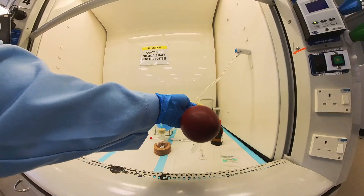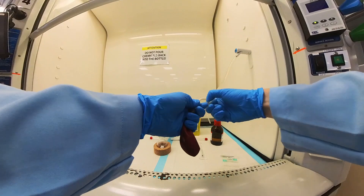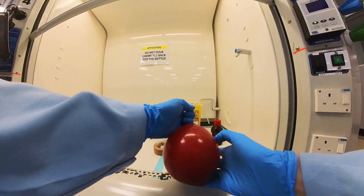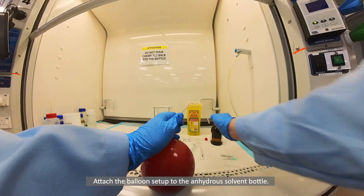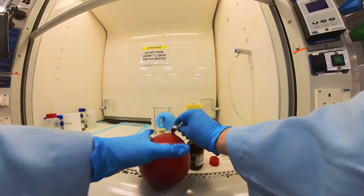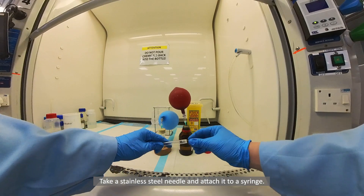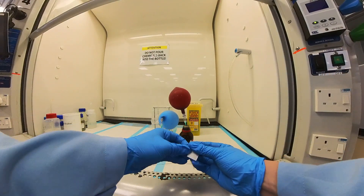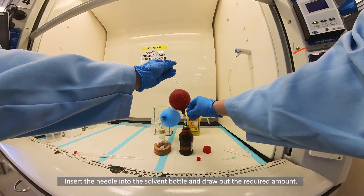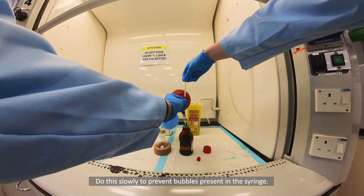Prepare another balloon with a needle. Attach the balloon setup to the anhydrous solvent bottle. Take a stainless steel needle and attach it to a syringe. Insert the needle into the solvent bottle and draw out the required amount. Do this slowly to prevent bubbles from forming in the syringe.